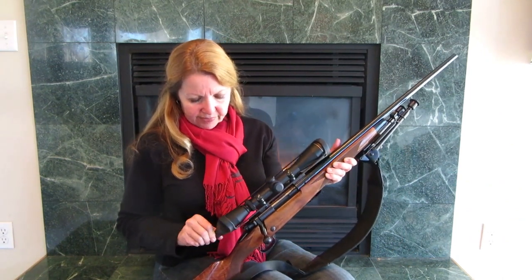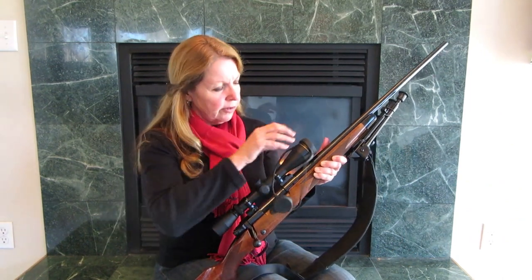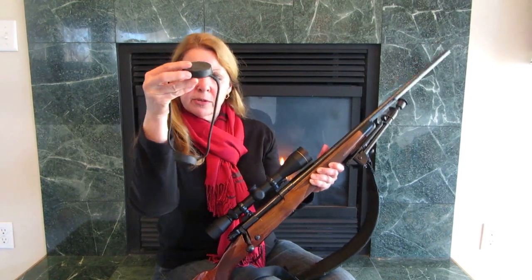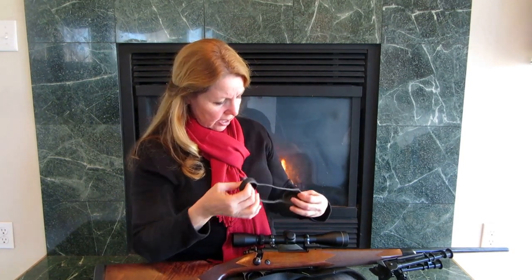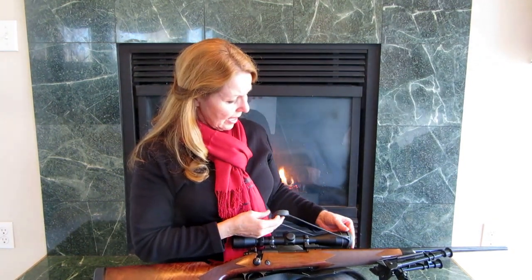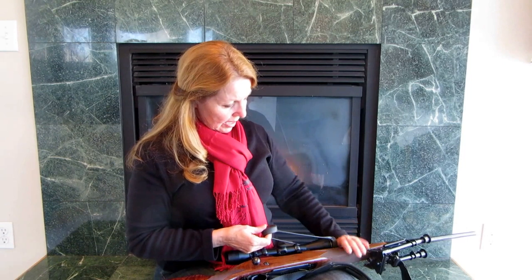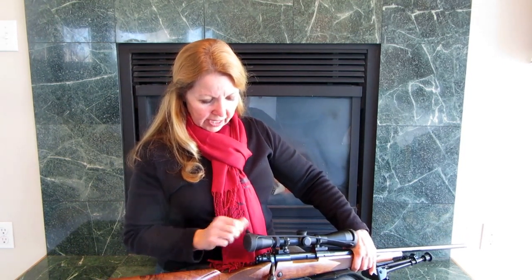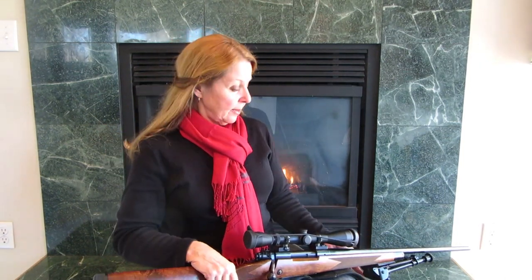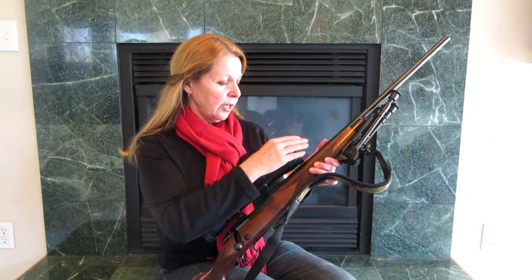I have these spring-off covers, which I think are kind of nice. But this one has cracked, so it's not holding up as well as I would like. When I'm out hunting and it comes off, I have to figure out where to put it, because I'm usually in a hurry to make my shot and I don't want to worry about excess paraphernalia getting lost. So I'm still trying to figure out what I want to do for scope covers.